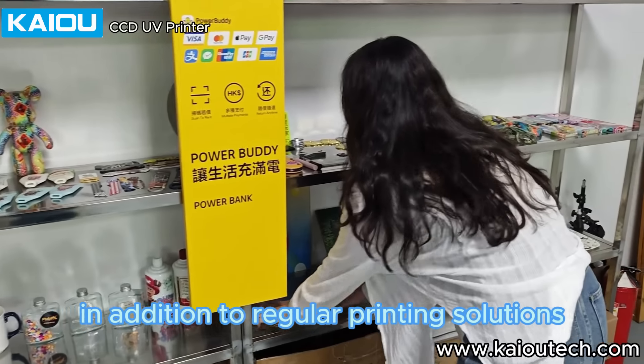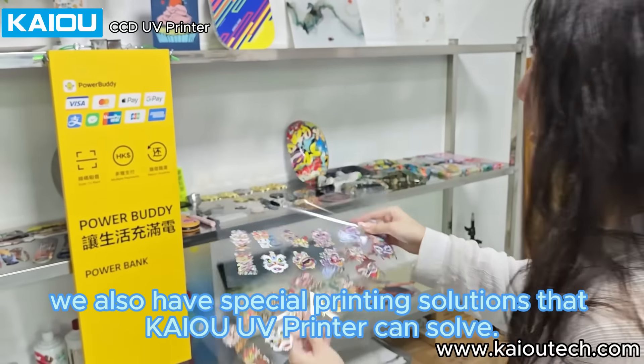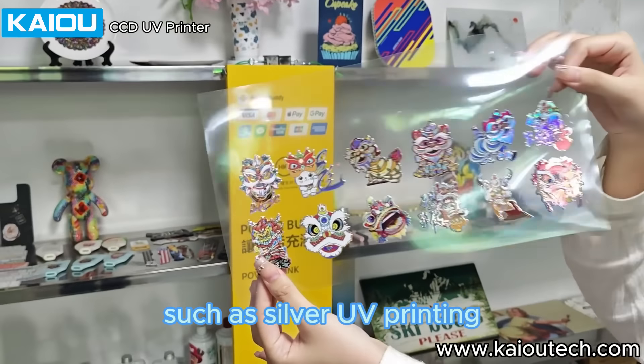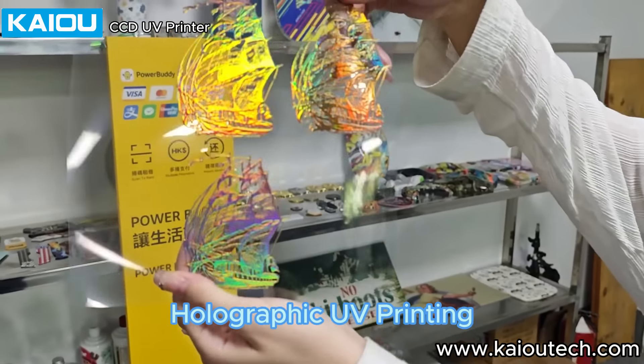In addition to regular printing solutions, we also have special printing solutions that Kai UV printer can solve, such as silver UV printing, gold foil UV printing, and holographic UV printing.